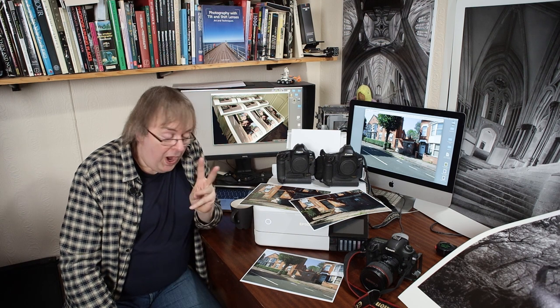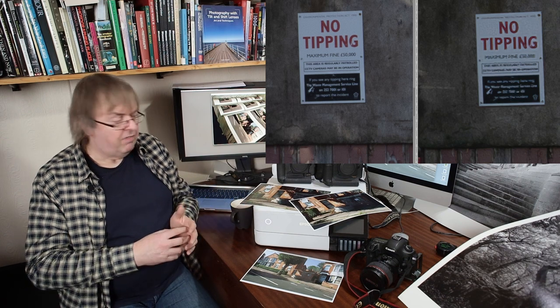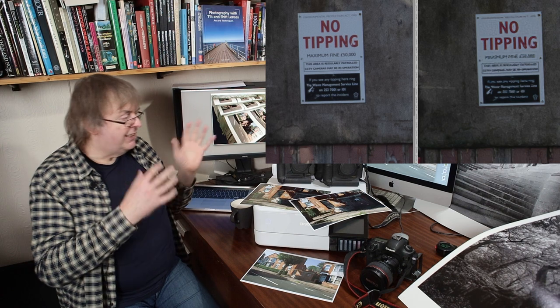But did any of them pay any attention to actual fine detail? No, not one. In fact I had to look at the prints quite carefully myself. If you look at the article you'll see there are loads of screenshots and various other things showing all the different settings and stuff. I'm not going to go into that here — this is just about the essence of what we did and why.